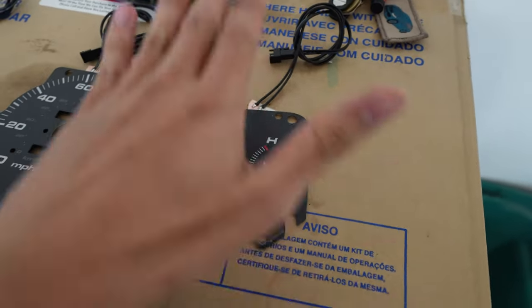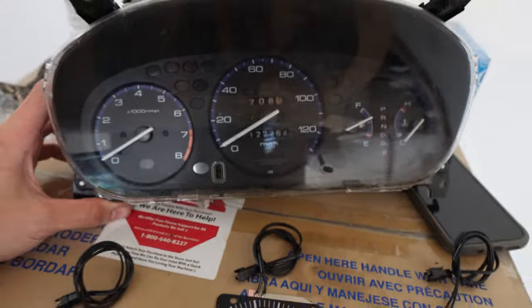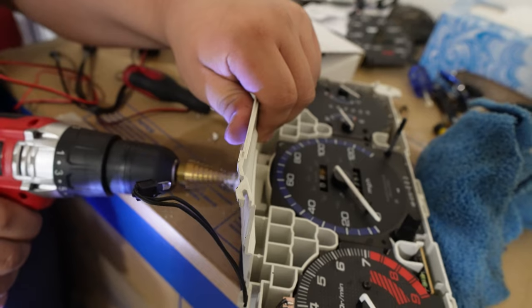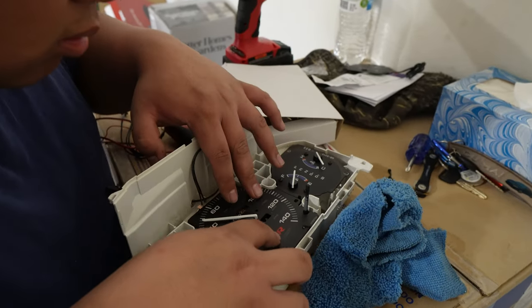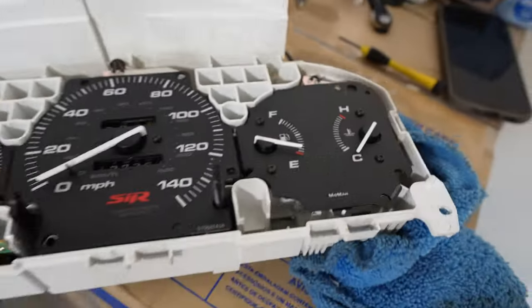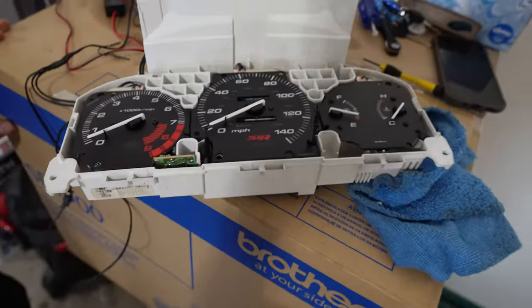The cluster is finally out. You can see the difference — a little bit more lighting. Just like that, we have the two faces in. No more PRNDL on there, and it looks so much better. It's nice white, black, and red, just like the Si or SiR clusters. The holes are drilled, so now we just need to wire it up.